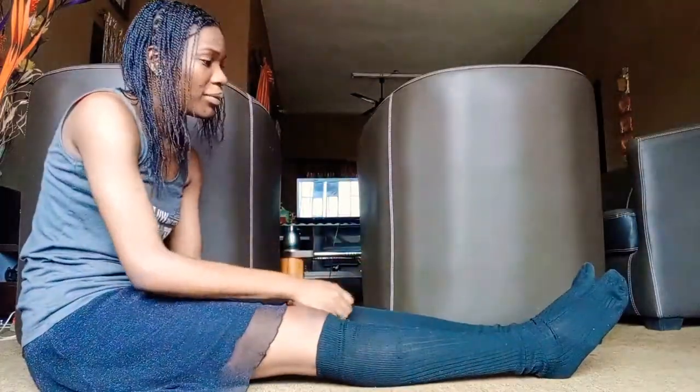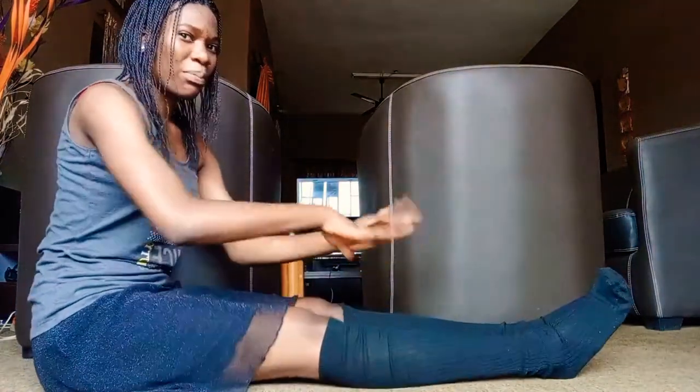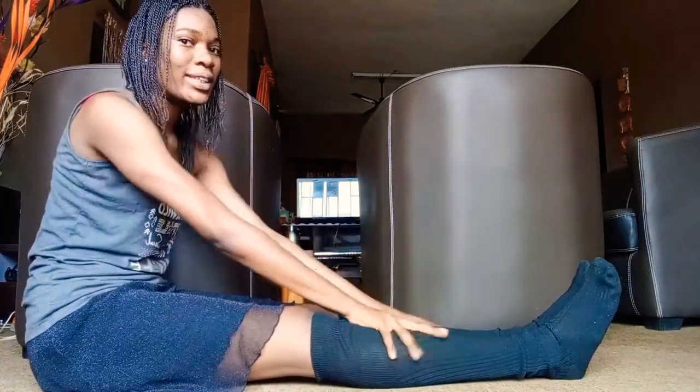We're going to start with a basic toe point and flex. You basically sit down with your legs in pike position — that's with your legs straight in front of you and you're leaning forward. We're going to start with flexing the feet and then pointing.